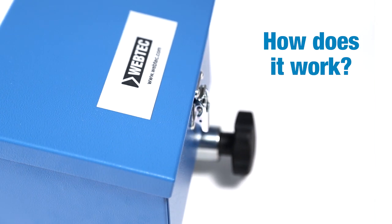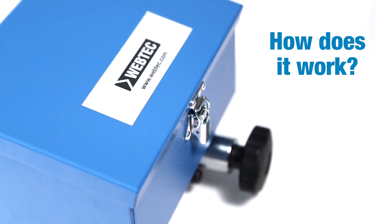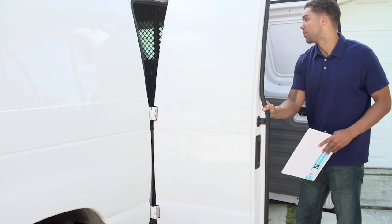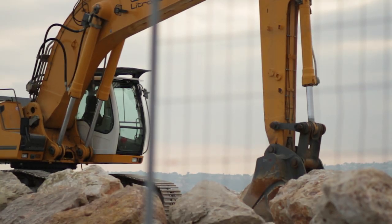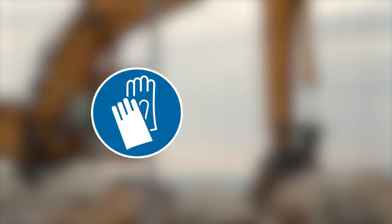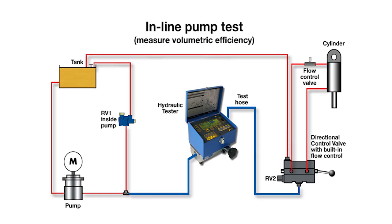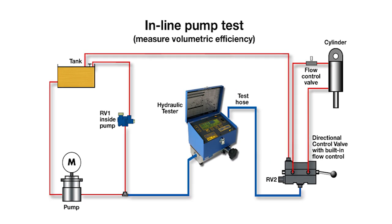So how does the new DHM4 series work? Here is an example of a hydraulic service company who have been called out to diagnose a fault on an excavator. After assessing the risks and taking the necessary safety precautions, like putting on appropriate PPE, they install the DHM inline in the circuit.